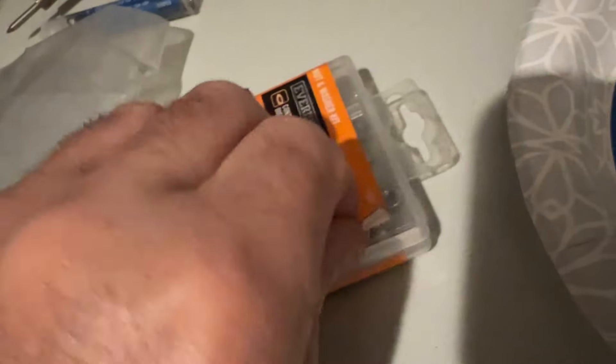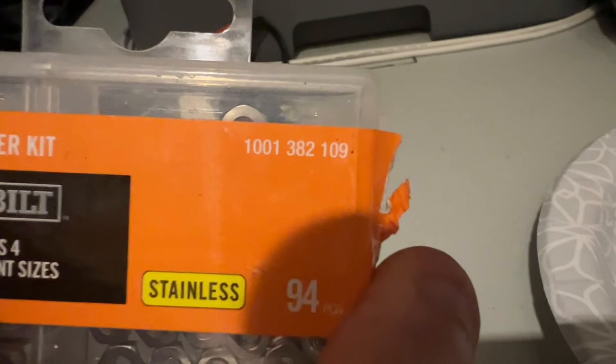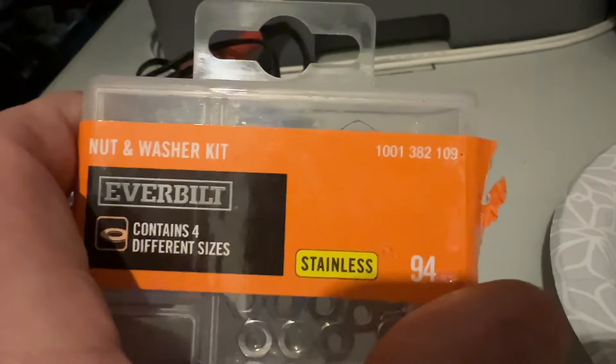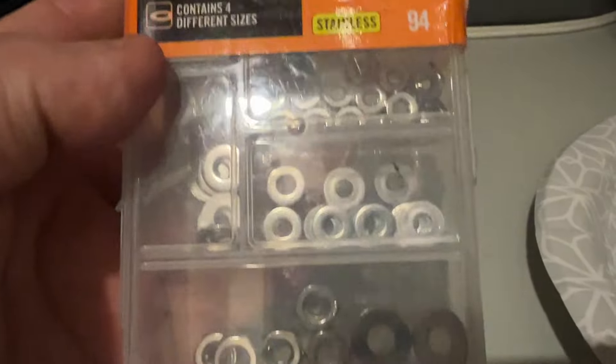Let me unscrunch it. 1001, 382, space 109 — that's the nut and washer kit that I used.